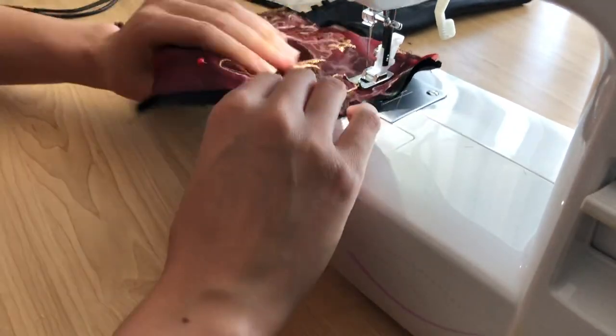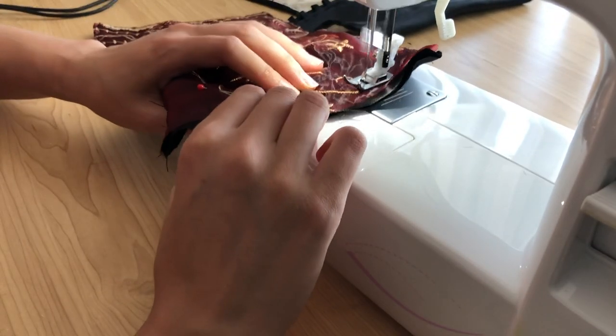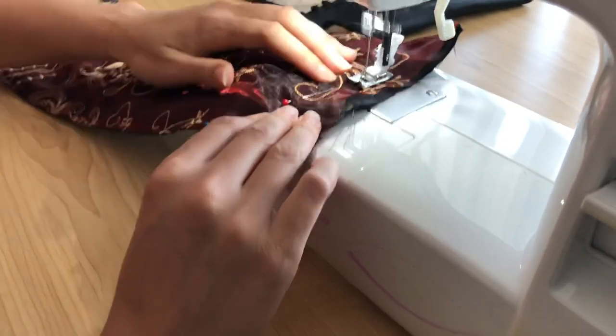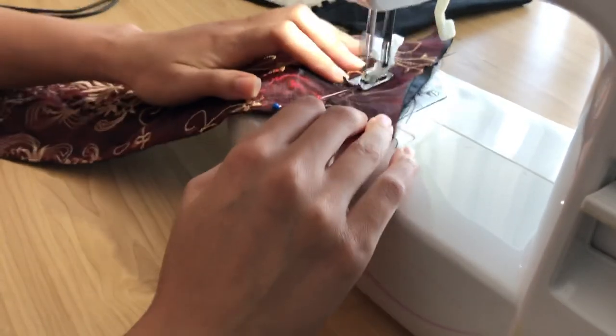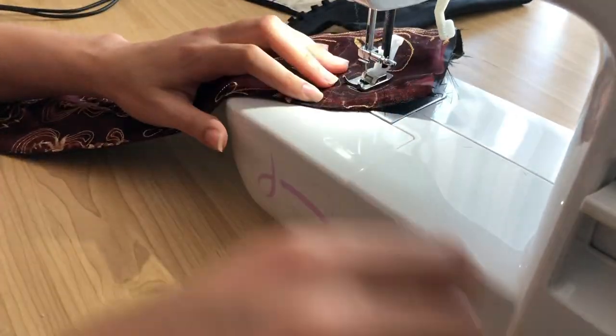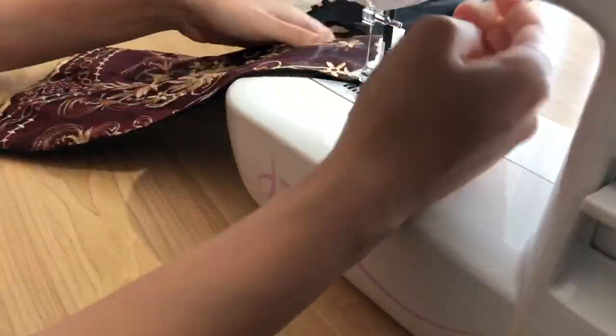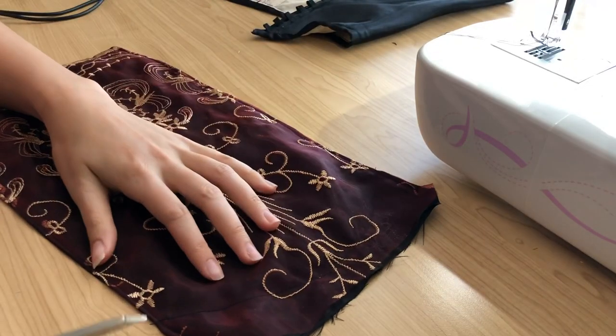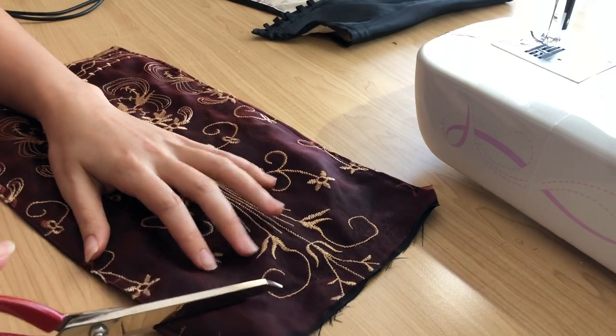I sewed a basic rounded edge along the bottom of the modesty panel following my pin lines — it's probably not perfectly symmetrical but that's okay. Once I had sewn the bottom edge shut I trimmed off the excess fabric as usual.